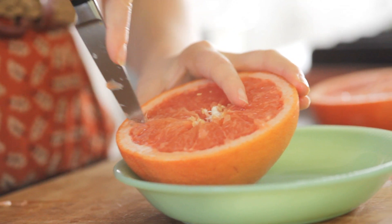Then cut segments between the membranes. I've cut my grapefruit up so it's ready to eat, and I love adding vanilla sugar on top of grapefruit. Vanilla sugar is so easy to make — you just take a vanilla bean, scrape it, and add it to sugar, then put it in a jar and use it whenever you want. It smells amazing and has such a good flavor.